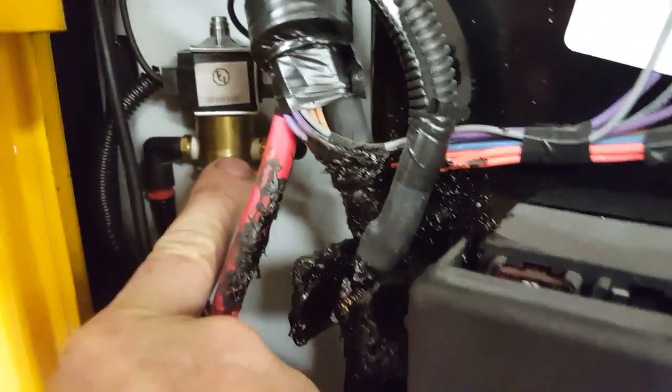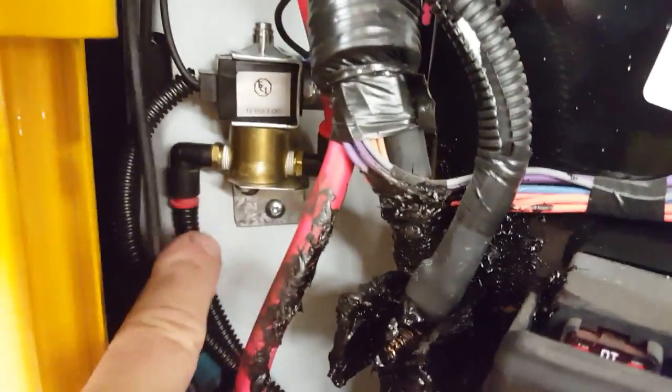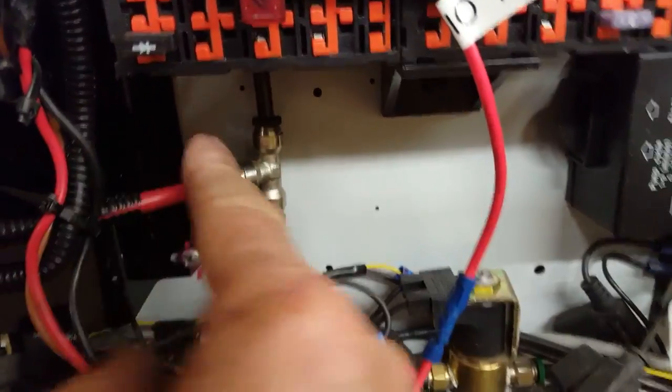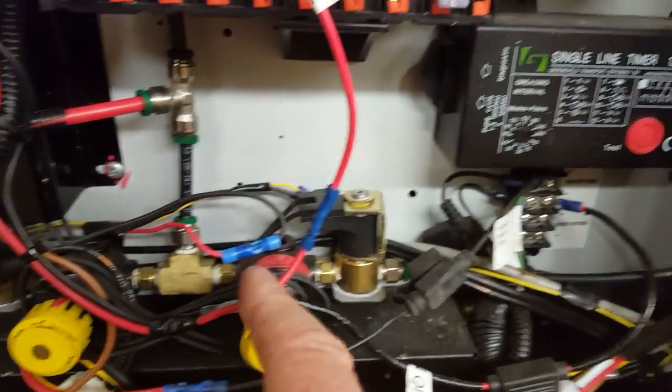We took an auxiliary supply, fused it to the electric-over-air solenoid. This is the outlet to the horn and supply, and we just teed off right here going to the stop sign airbags.